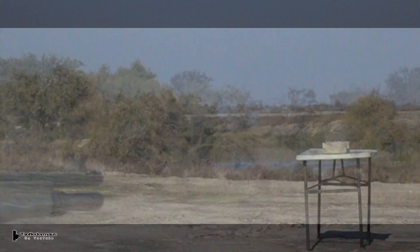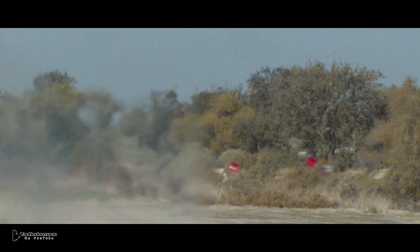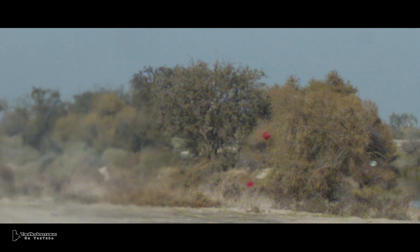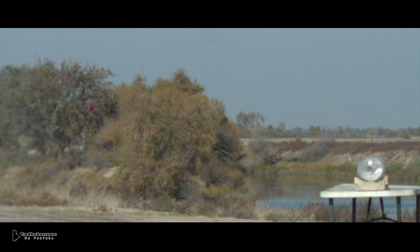Let's have a closer look and see what happened. As you can see, the two Sabo halves are flying off, but you can also see the lead slug and the plastic wadding flying separately. Another failure — it didn't ignite again.